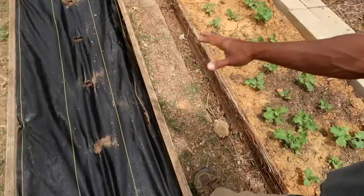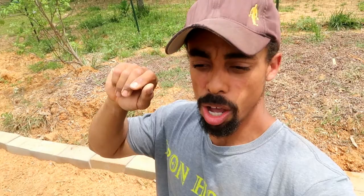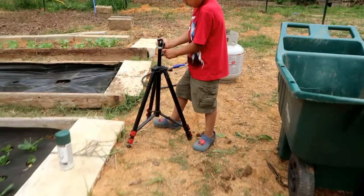Here is our first bed — our 30-foot bed for squash — and Josiah just helped me do a second bed. Between these two beds that'll be two 30-foot beds for squash, so that's a total of 60 feet of squash.